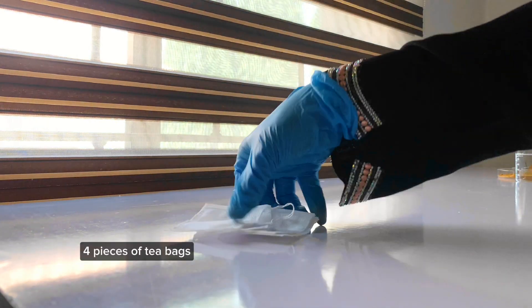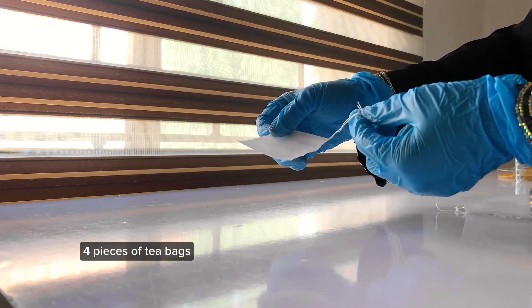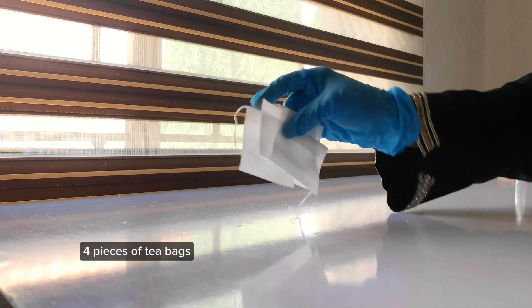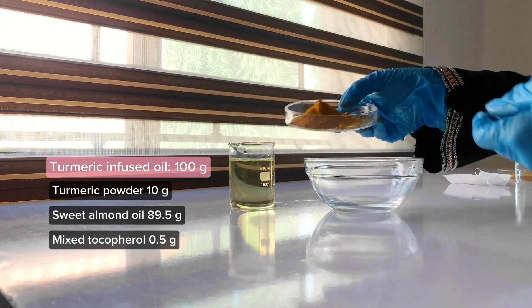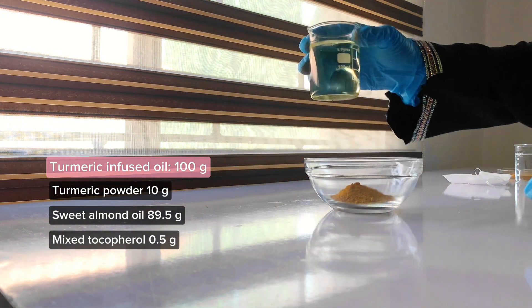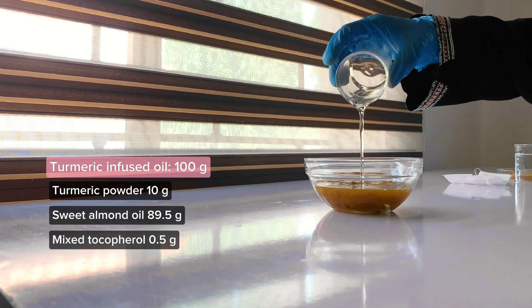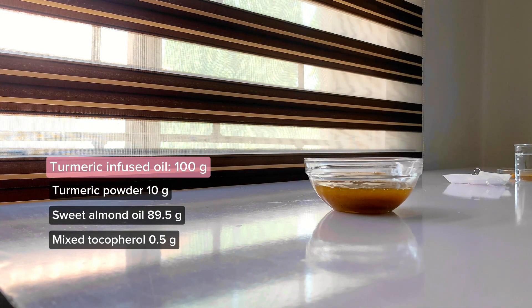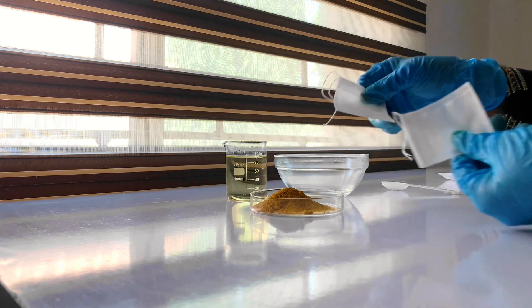I have some tea bags here to use for the extraction process — they make the whole process easier and less messy. If you can't get them, you can add the powders directly to your solvent. While recording I made a mistake and ended up adding the solvent directly to the turmeric powder instead of using the tea bag, so I ended up making a cold process infusion. I decided to include that in the video so you know you can also do it that way — I'll be decanting it after three weeks.